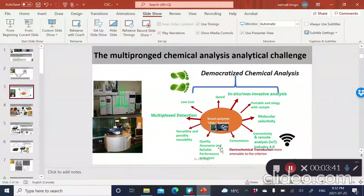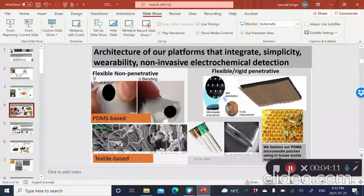Our goal is to create mainly electrochemical platforms that embody all these features, essentially democratizing chemical analysis and getting these platforms out in the field instead of bringing the sample into the lab. The different types of architectural platforms we fabricate include planar types of sensors, but we also fabricate penetrative types of sensors which comprise microneedles — very important for non-invasively penetrating plants or animals to sample biological specimens.